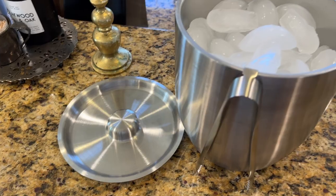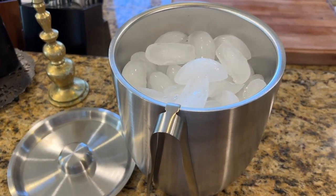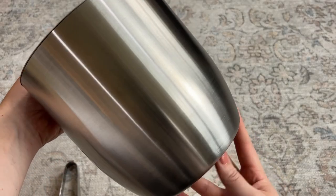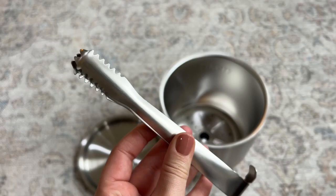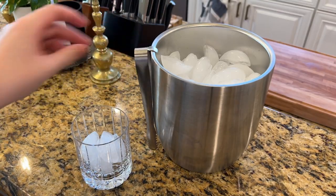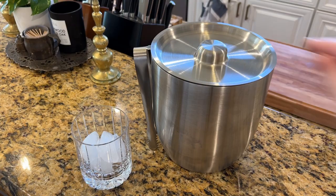This ice bucket is great quality. It is well made and I love the sleek design. It is made of food grade stainless steel so it'll never rust, and it comes with this ice tong which is designed to grab the ice. I really love that these tongs hook straight onto the bucket under the lid.